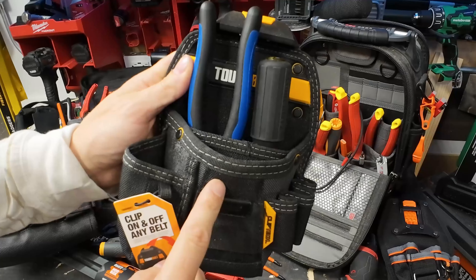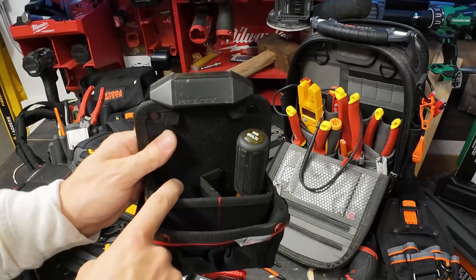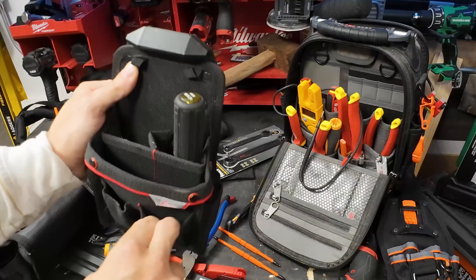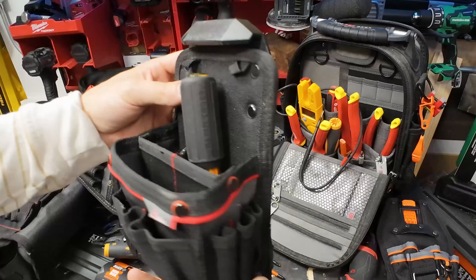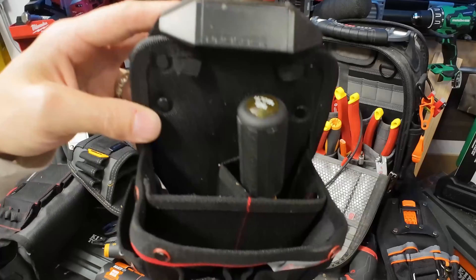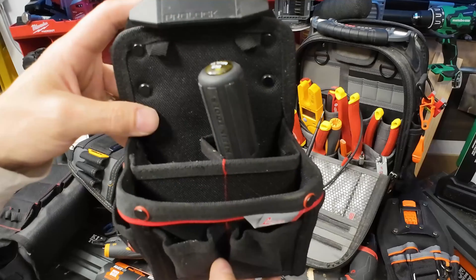With Pro Lock you can fit multiple screwdrivers, multiple pliers, you've got spots for your bits, and you can retrieve things with two fingers. This is definitely going to be better than your Tough Belt. Kind of hard to find - if you've got any questions about any of these tool pouches or tools, leave it in the comments below and I'll get back to you.